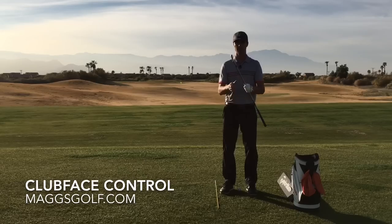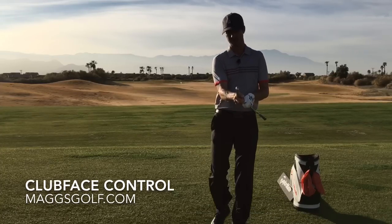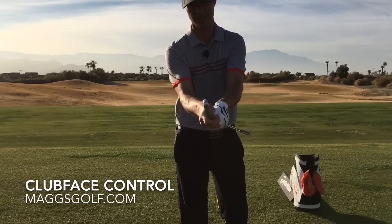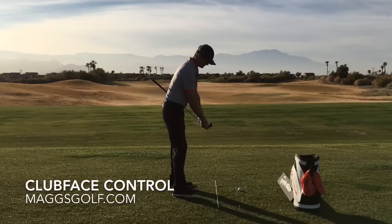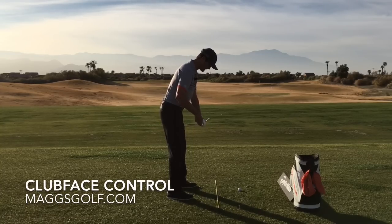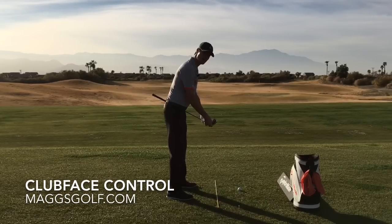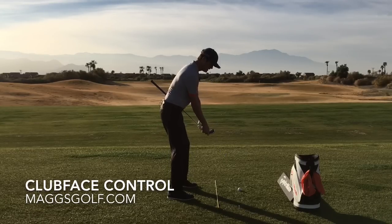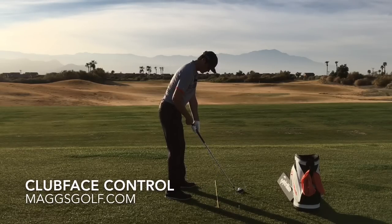So what we want to do is understand how our body works and what the clubface is doing. We're actually going to grip it all the way down at the end of the club, just like that, so we know exactly what that clubface is doing. You can see the shaft is going to go off to the left side for the right-handed player. I have an alignment stick on the ground and a tee about two and a half to three feet behind the ball — that's going to give us something to point to with the butt end of the club. In our setup, the shaft is coming right through my belt line, representing where the butt end of the club would be pointing right at the belt buckle in my normal setup.